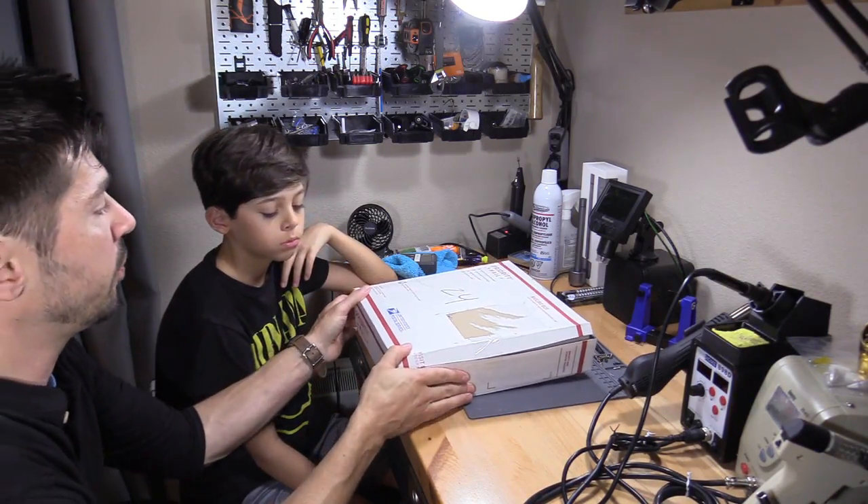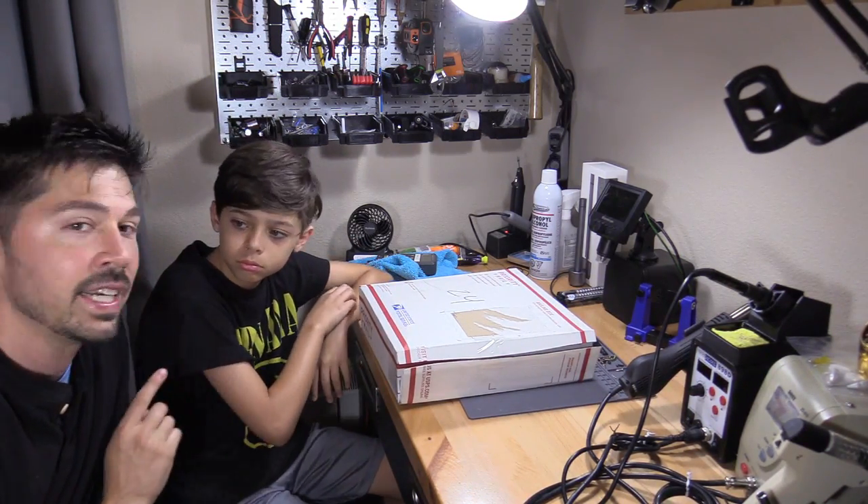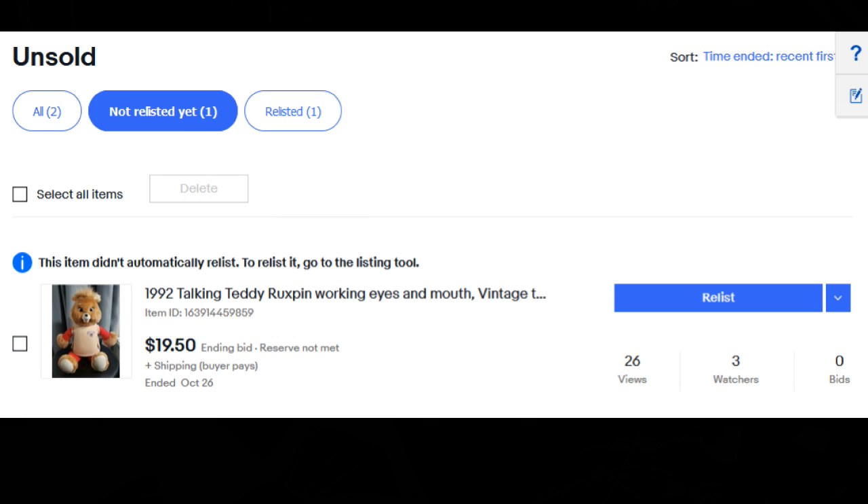Week four's theme is that we have to buy an item made before 1990. Here are my eBay results so far: the Nintendo 64 from week one we sold for $40 — we got both working but could only sell one. The Nintendo Switch sold for $81, one dollar more than I bought it for, but we couldn't get that working. And apparently no one wants to buy a 30-year-old talking Teddy Ruxpin.